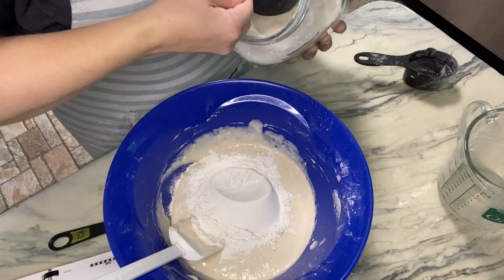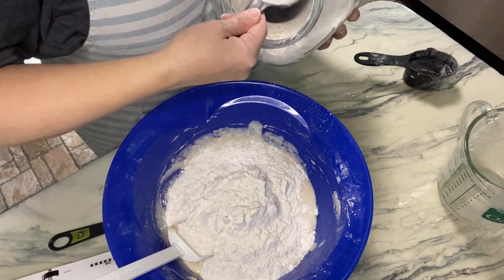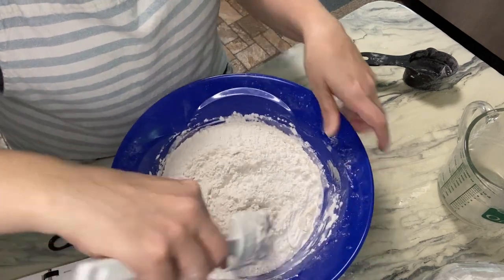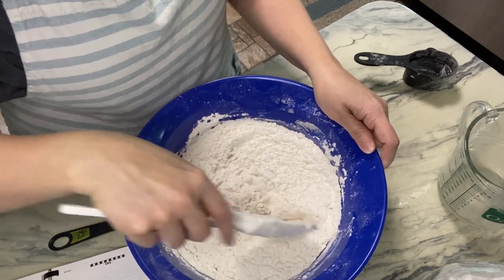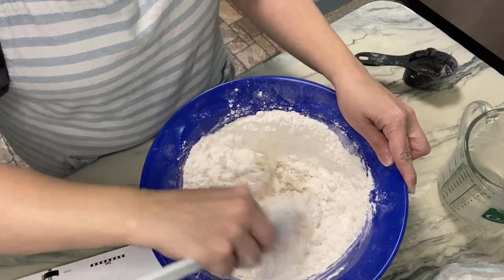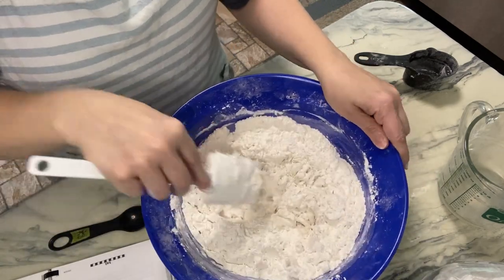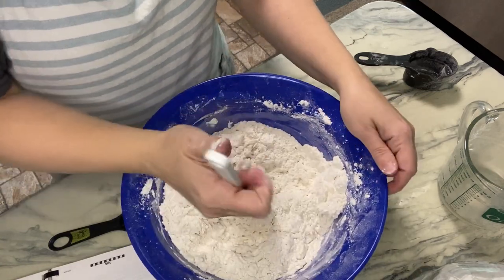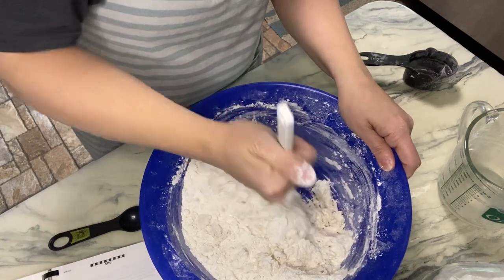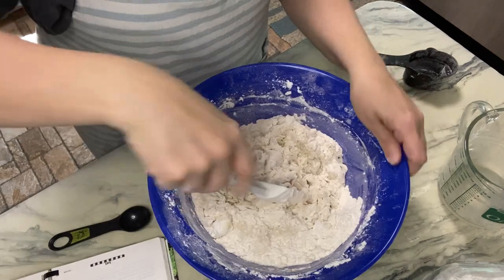It says to add the rest of the flour — so six cups total. That's one, two, three, and four additional cups, for a total of six cups of flour. It doesn't say to cover it, but I've always covered my bread with a dish towel. I'm not going to cover it this time and we'll see what it does. If you've ever made this Easy French Bread by Miss Ronda — this is a 20-year-old cookbook — I'm not sure if I'm doing it right, so let me know.